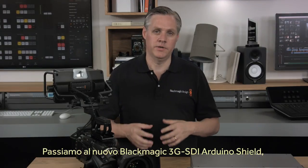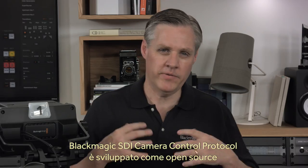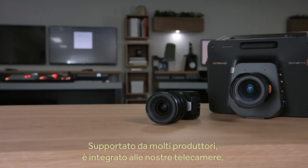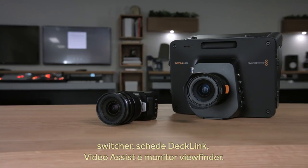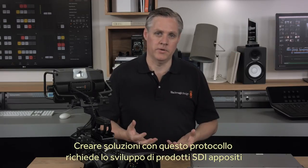Next we have the new Blackmagic Arduino 3G SDI shield, which lets you use an Arduino to customize your own studio camera control solutions. When we developed the Blackmagic SDI camera control protocol, we wanted it to be open, so we documented it in our instruction manual. This is great and many manufacturers are supporting it. It's built into our cameras, our switchers, DeckLink cards and even our video assist viewfinders. However, if you want to design with the SDI camera control protocol you have to develop SDI products to do it, which is a bit hard for most broadcasters to use.